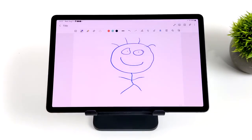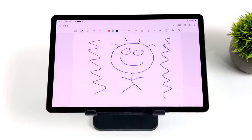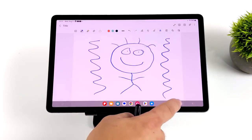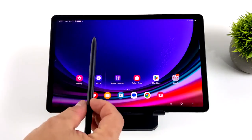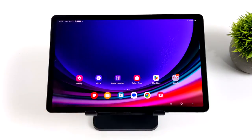It seems like I can actually write a lot better on the Samsung tablets than on the iPad. Here's a quick demo of an awesome stick figure — not an artist whatsoever. This works out really well, and if you're into using pens with your tablets, just keep in mind it does come with it.